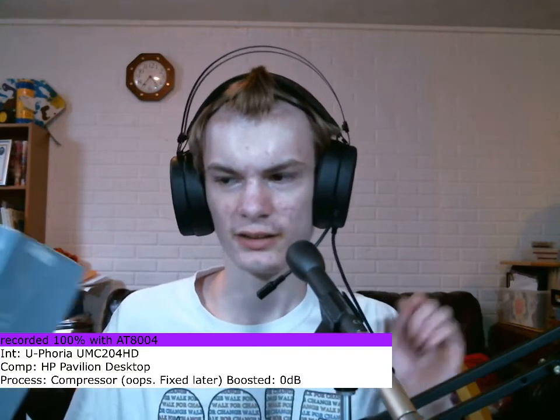For this review, I am connecting, as always, directly to my Behringer UMC204HD audio interface, with phantom power turned off, because this is a dynamic microphone — not a condenser or an active dynamic microphone. I will do no post-processing to the audio, but I will very likely boost it in post, so check the description to see what I did.